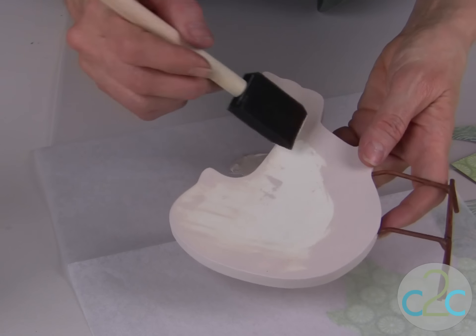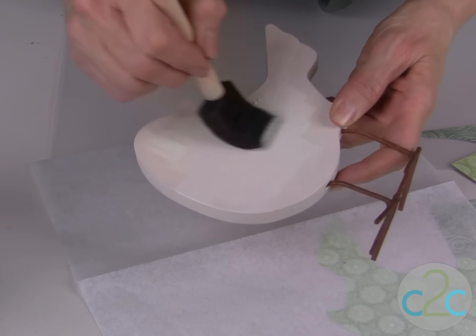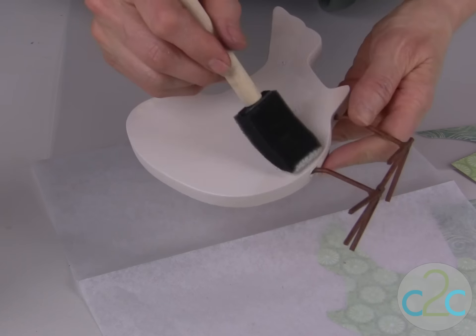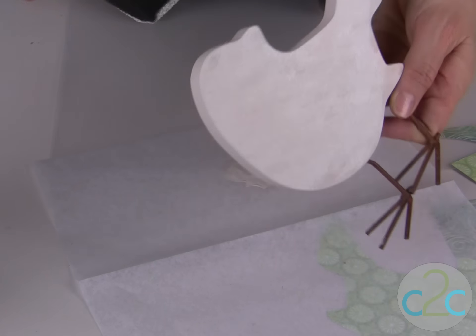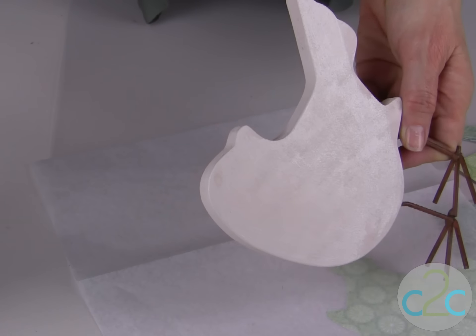I picked up a neutral beige, which is in the background of my scrapbook paper, to paint over the unfinished wood. Give a nice coat of your acrylic paint to each side and then also along the edge, and let this dry completely.